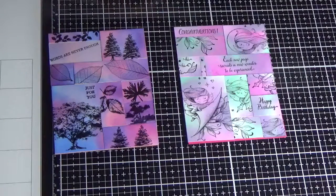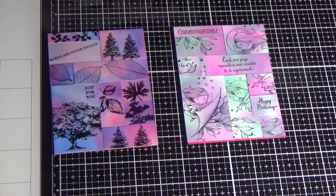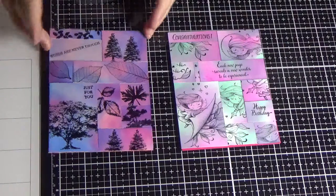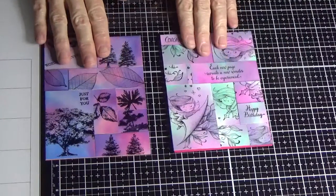Hello everyone, this is the tutorial for the Art Square technique. These are the two samples that you would have seen on my members group. You can see I've used different colors in both of those.